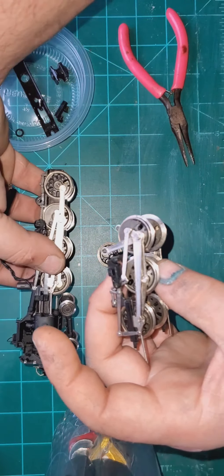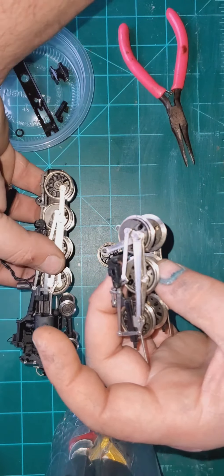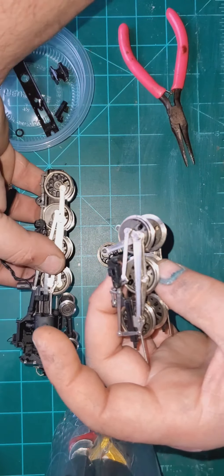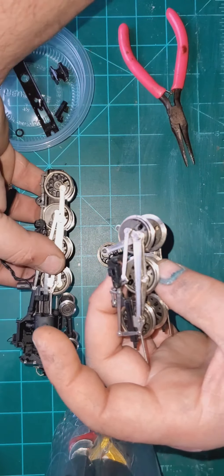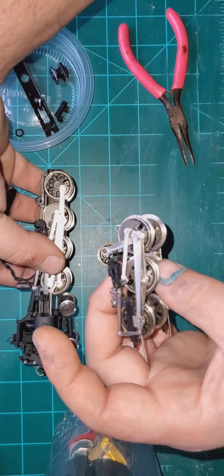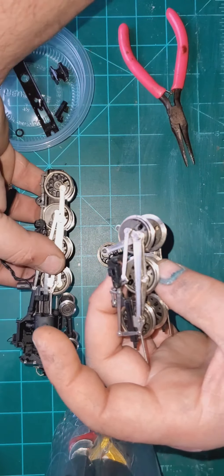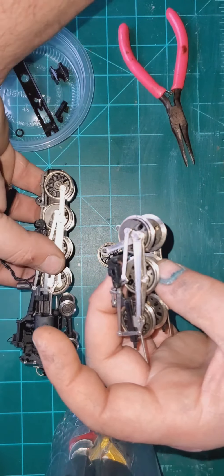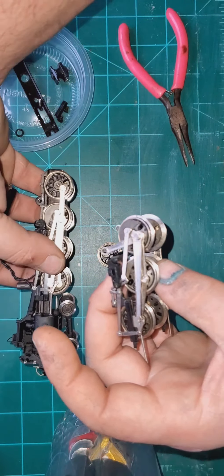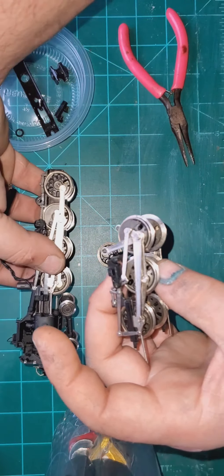I've had that happen before on locomotives - I just got a chunky out of somewhere. That little chunky piece right there is all it takes to bind this locomotive up enough where the motor will not turn it. All it takes is something like that piece of trash to get in between these worm gears and that's a wrap - you don't have to take the whole thing apart just to figure it out.